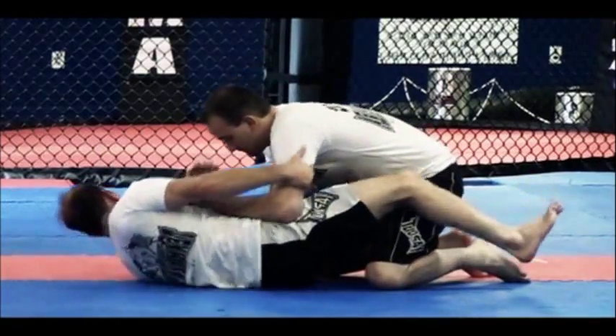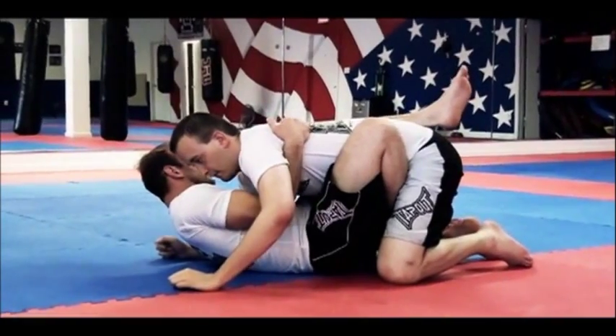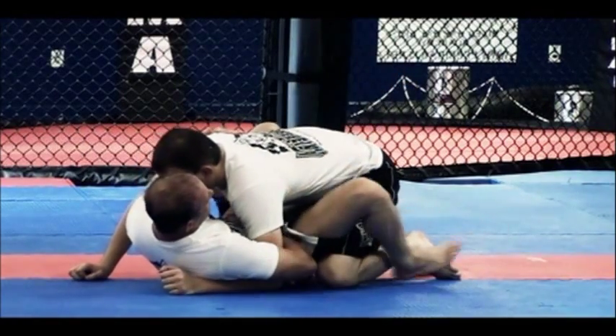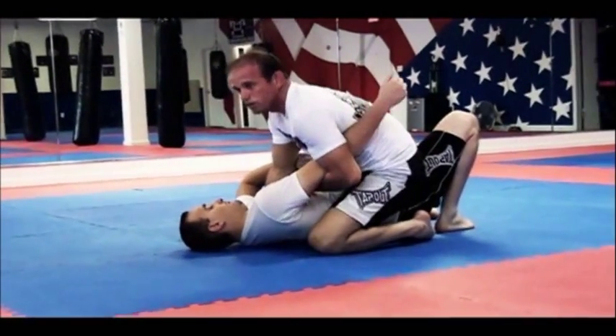He's passing — hip escape, suck him nice and tight. The other hand is gonna control his posture. I gotta drop this leg down and kick him at the same time. And now we have the sweep.